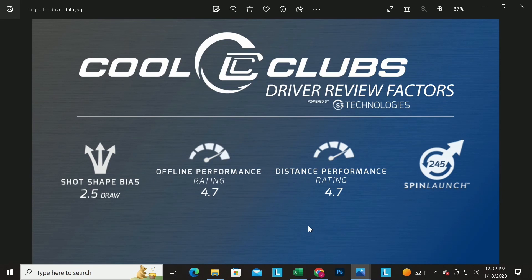Let's run through the driver key performance characteristics. Shot shape — is it draw-biased or fade-biased? We set up the driver with a zero-path, zero-face swing and just see where the ball goes. A draw-biased driver goes left; a fade-biased driver goes right. We categorize it and give you a number — for example, 2.5 degrees left means draw-biased. If you slice it, look for draw-biased clubs; if you hook it a lot, look for fade-biased clubs.